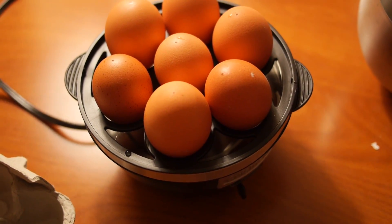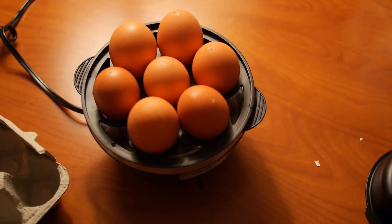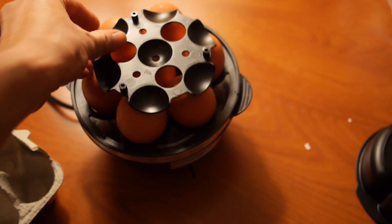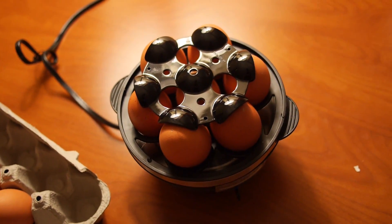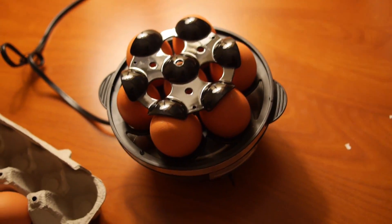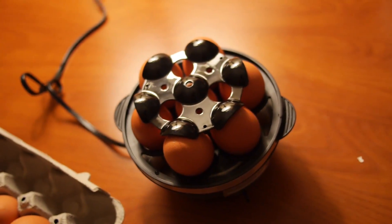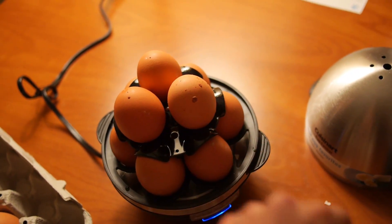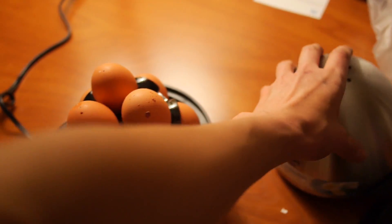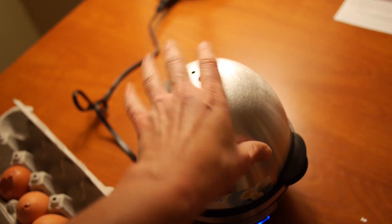This really is the first time I'm using this, so this is real time — if I look like I don't know what I'm doing, that's why. So we pierce the rest of our eggs, and there's a second rack. I put three more on top so I'm going to have a total of nine eggs. Then I take the lid, pop it on, there's a little switch down here and I pop it on and just let them cook.